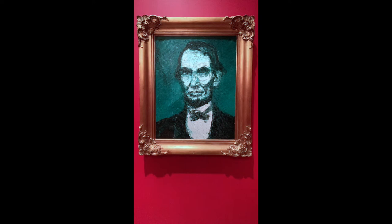An interesting choice for the frame as well, as the gold plays very nicely with the teal, and the antique flavor of it adds to the importance and the history of Abraham Lincoln. Thank you for joining us today for this spotlight, and we'll see you next time.